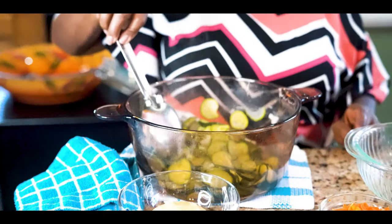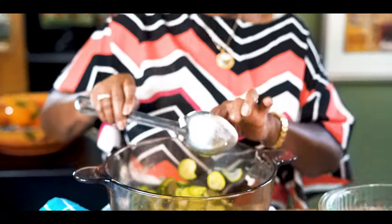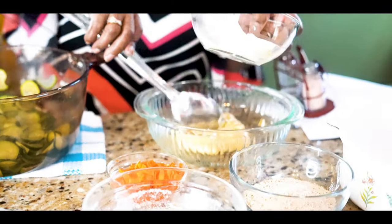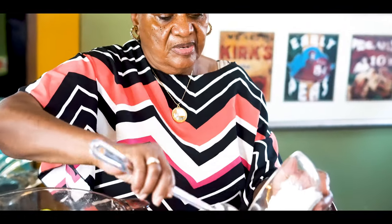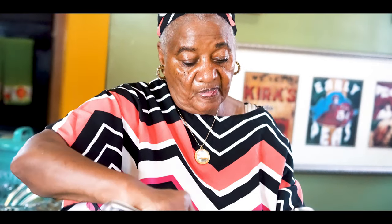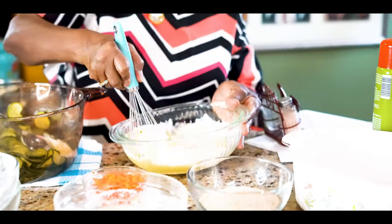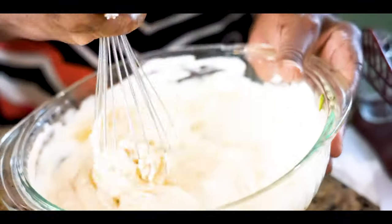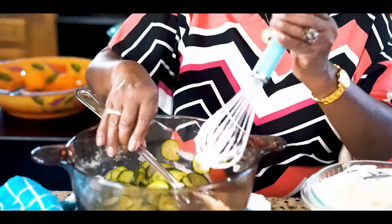You boil them and then you drain them - this is how it looks right now. The next thing we're going to do is add our soup together. This is chicken soup, and then you're going to add your sour cream. Cream it together real good so it won't have any lumps - it'll be all mixed together. Now we're going to mix it into our zucchini.